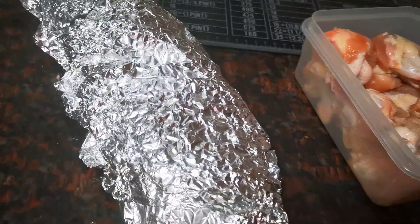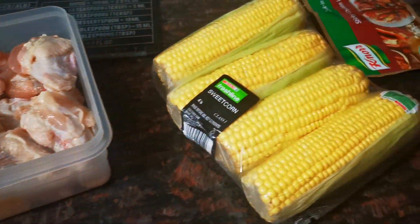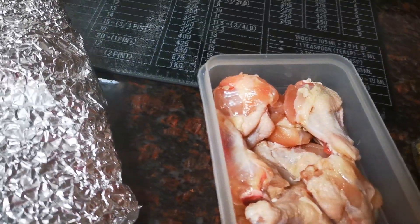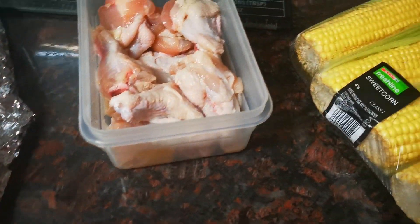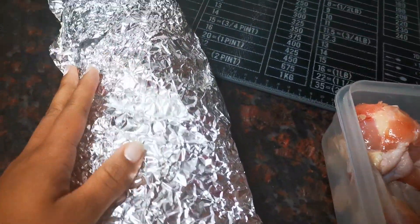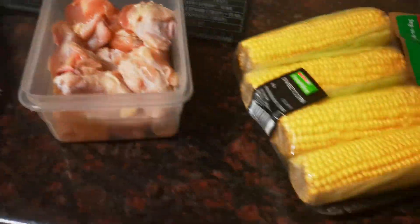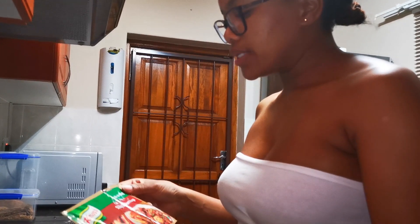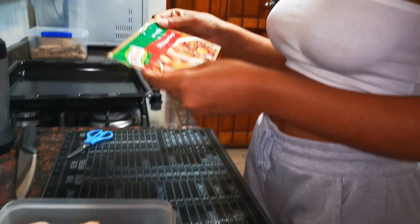This is basically a quick on-the-go supper: sweet corn, some chicken drummets, and garlic bread. As Sadu has said, we're making a quick, simple dinner.